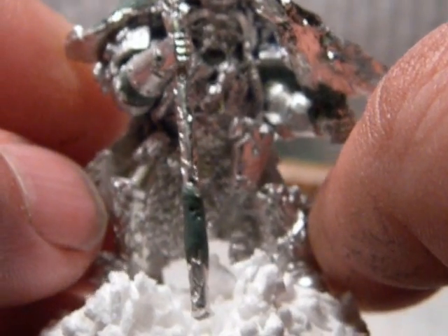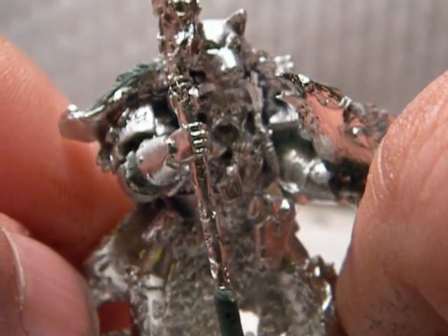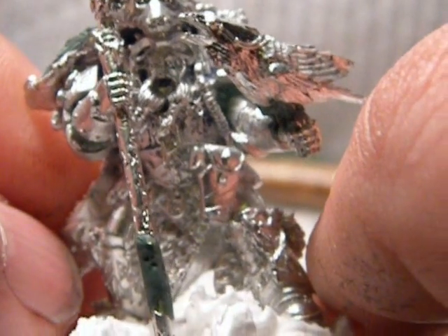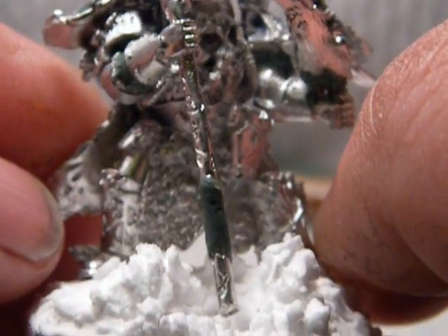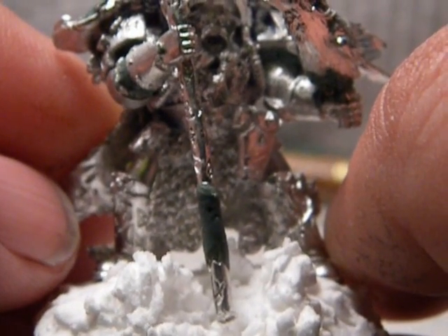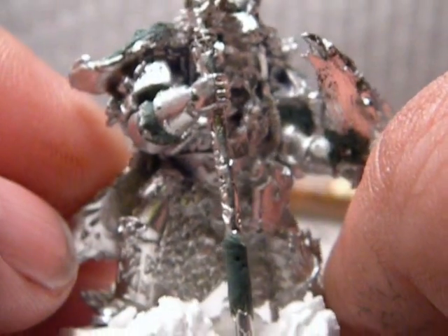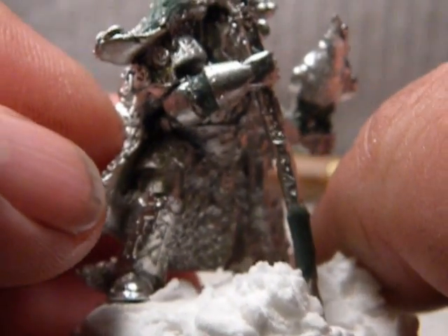Kind of like him. I probably won't do anything else custom-wise or modification-wise. I could finish painting him up, attach him to his base, and take some pics. There won't be another video on him, but I kind of liked the way he turned out and I figured you guys might like to take a look at him, so I figured I'd post a bit of him the way he is now.